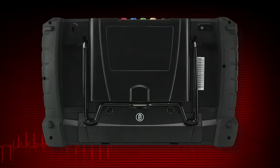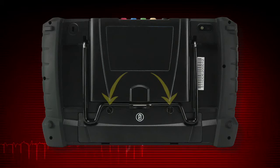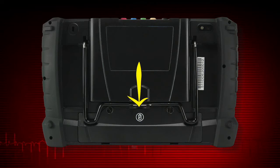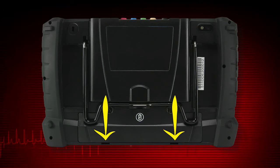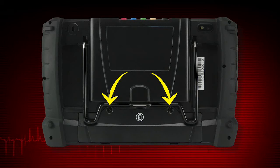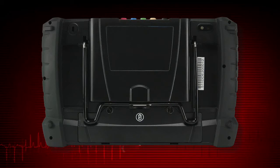To replace the battery pack, move the stand to the open position and loosen the two screws that hold the battery in place, then pull on the top edge of the battery and lift. Place the bottom of the new battery into the front edge of the compartment and push the top of the battery down into the compartment to lock into place. Snug up the screws to hold the battery in place.